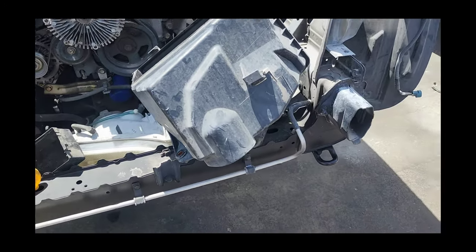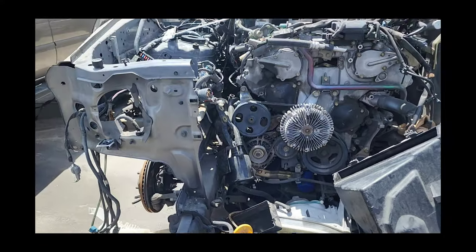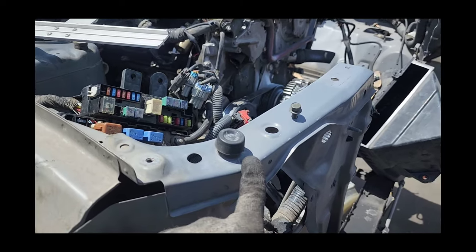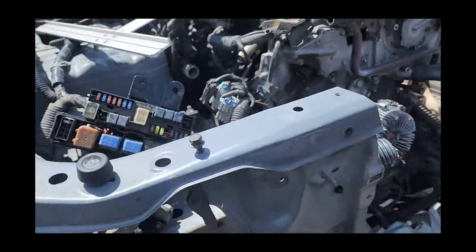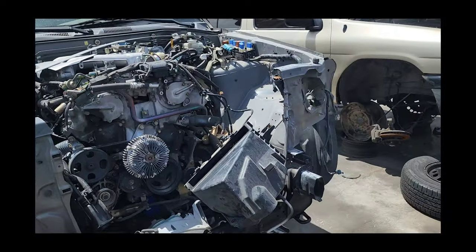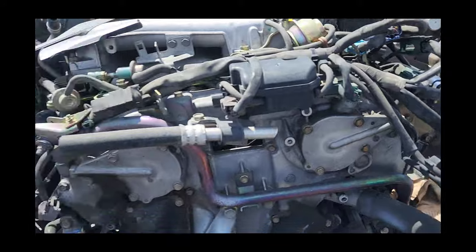Look at the core support here. See the difference? Even the engine bay — how clean it is.